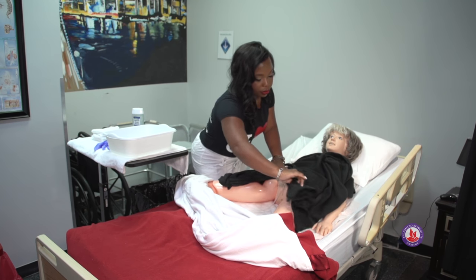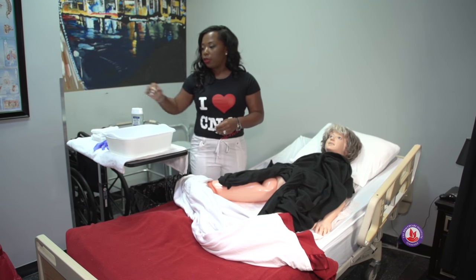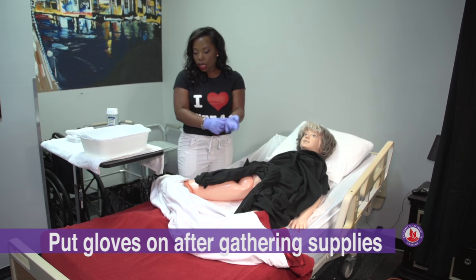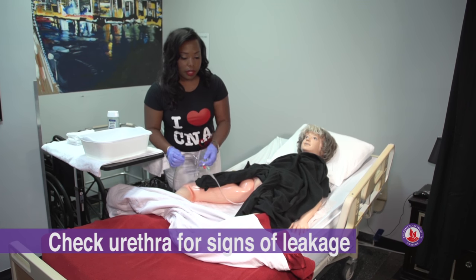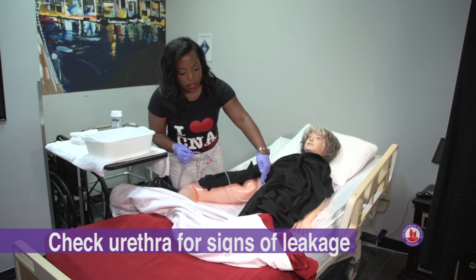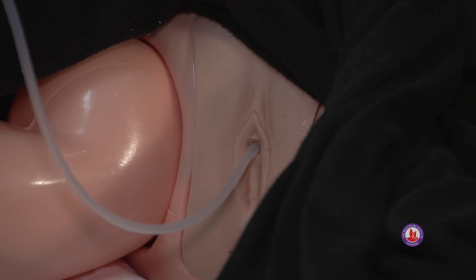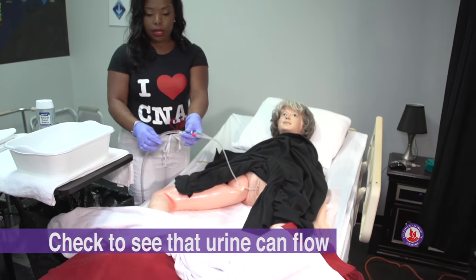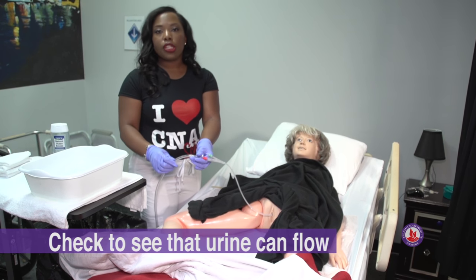That's the catheter. Now that we've got the area prepped, we can put our gloves on. This skill also requires that we verbalize a few things. We want to make sure there's no leakage around the urethra. After we verbalize that there is no leakage around the urethra, we want to also check for kinks in the tubing. There are no kinks in the tubing, and urine can flow freely into the drainage bag.